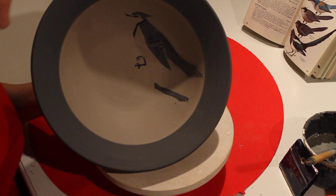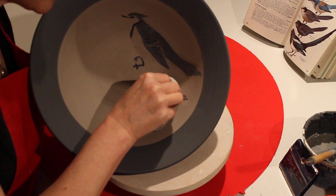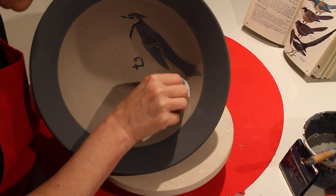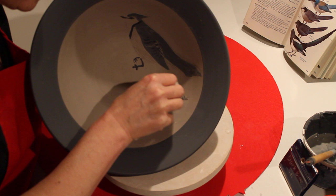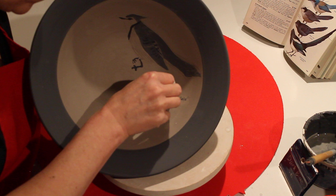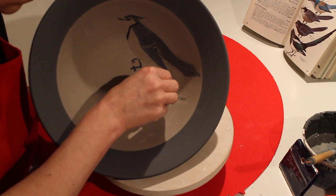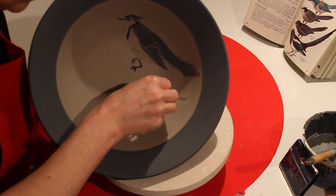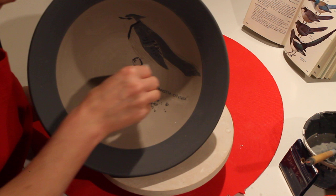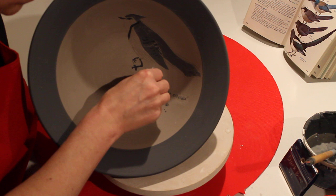There's another technique called inlay, or Mishima. Before we started I did some stamping — you can carve or stamp — and I stamped in the Latin name of the blue jay. Then I filled the indent — I slipped it — and look, it's working, it looks so good! The longer you wait, the better it looks, because it dries more and gets crisp. This is called inlay slip, or inlay, or Mishima. Mishima is Japanese. The way I was taught: inlay is when you carve or draw it, and Mishima is when it's a texture — but the terms are interchangeable.